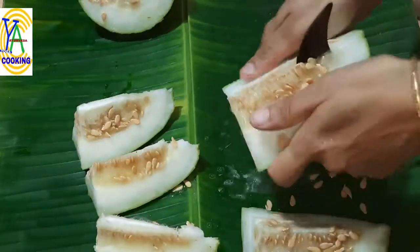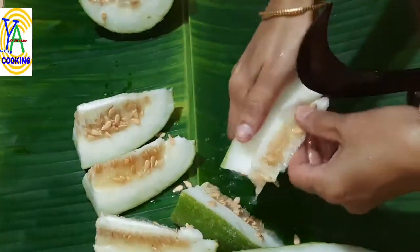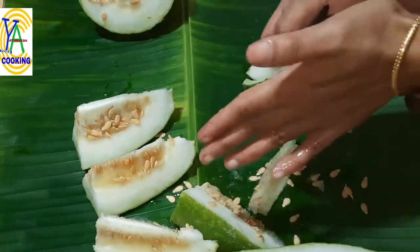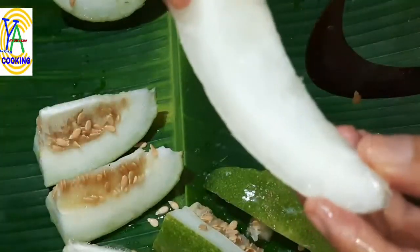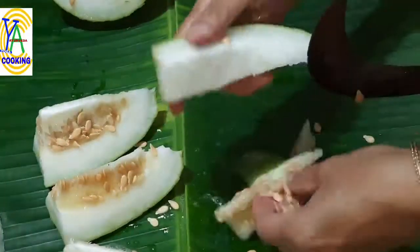In some ash gourds the innermost portion gives a bitter taste, so it is better to discard that portion. Remove the peel and collect the slices. Now the full ash gourd is made into slices. Now grate them.